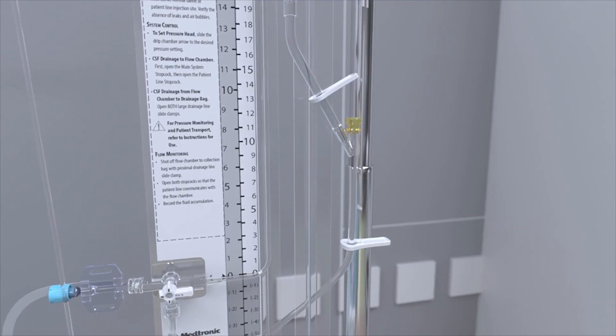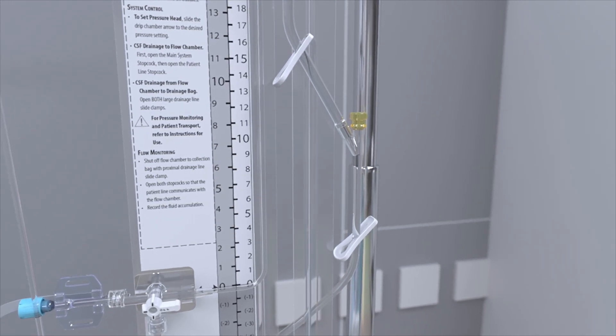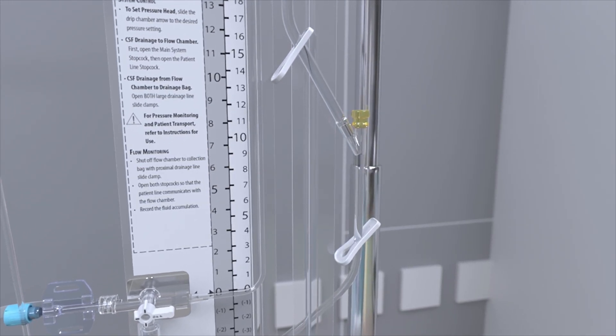Once complete, shut off the flow of fluid from between the drip chamber and the drainage collection bag by sliding the clamps over the tubing pinching off flow, or rotate the stopcock below the drip chamber if included.